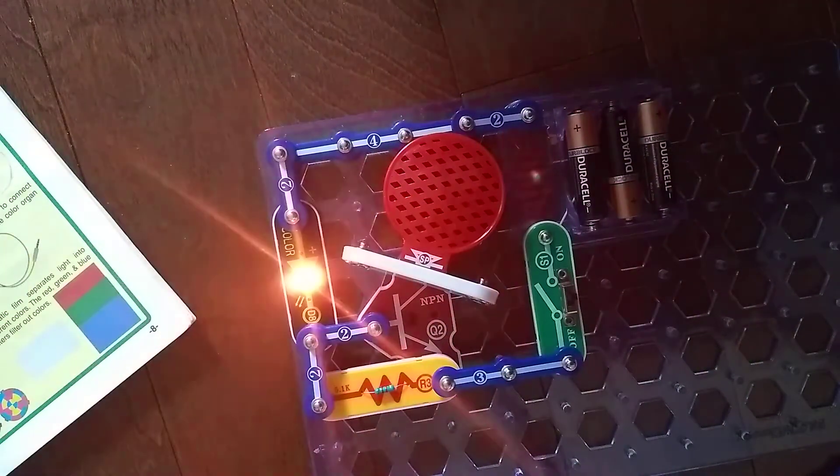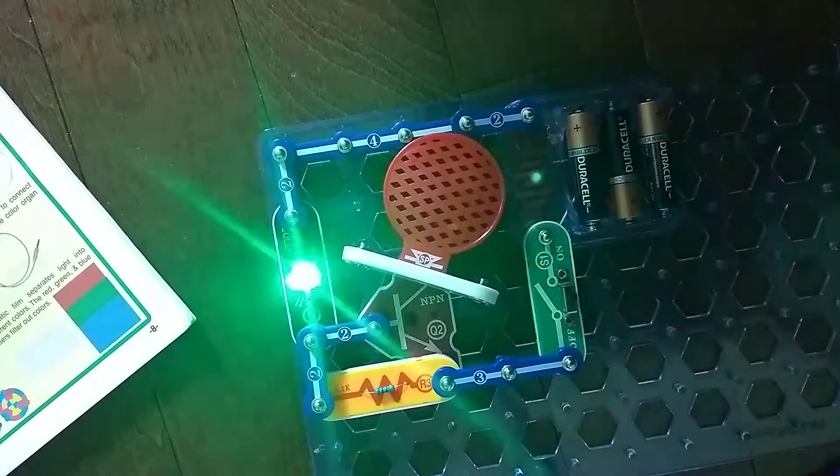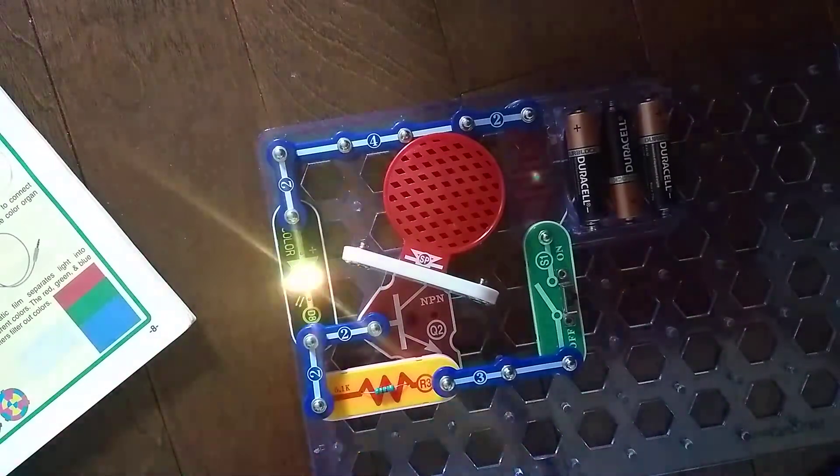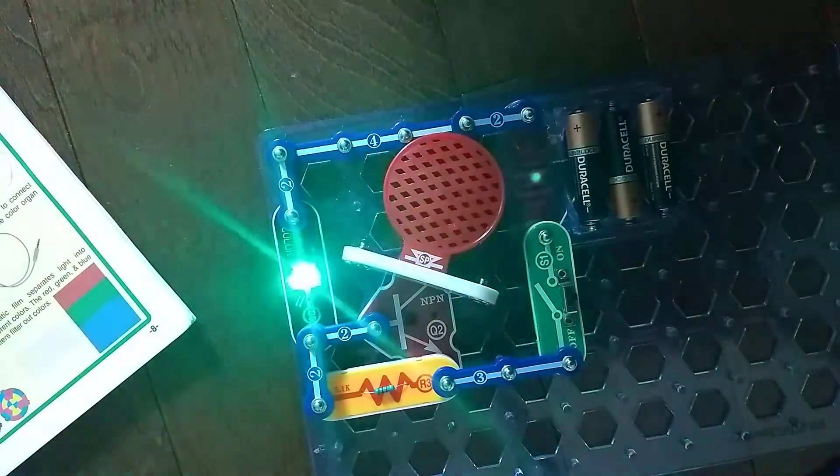The speaker converts electricity into sound by making mechanical vibrations. Those vibrations create variations in air pressure which travel across the room. You hear sound when your ears feel these air pressure variations.